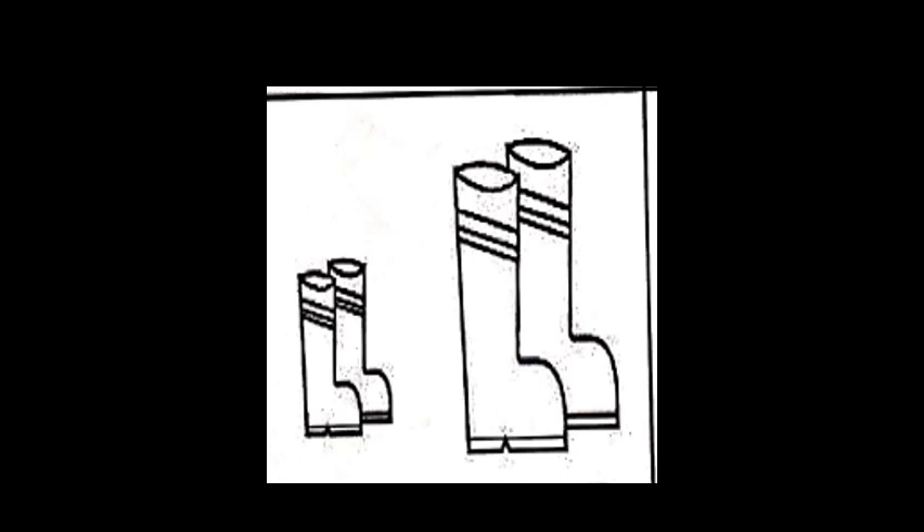Now children, can you tell me what are these? These are boots. Now tell me where is the big boot? So we are going to color the big boots in red color. We will color the big boots in red. And where is the small boot? Can you show me where is the small boot? Yes, we are going to color the small boots in blue color.